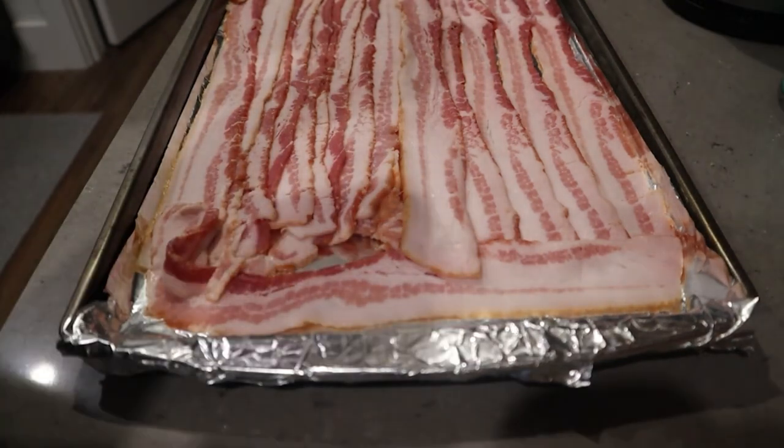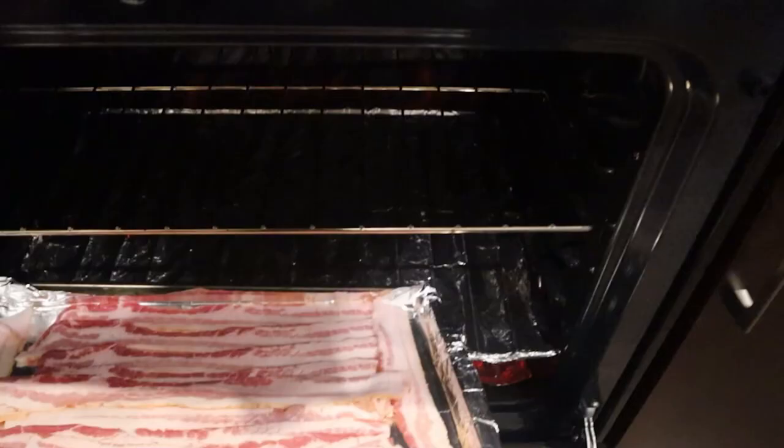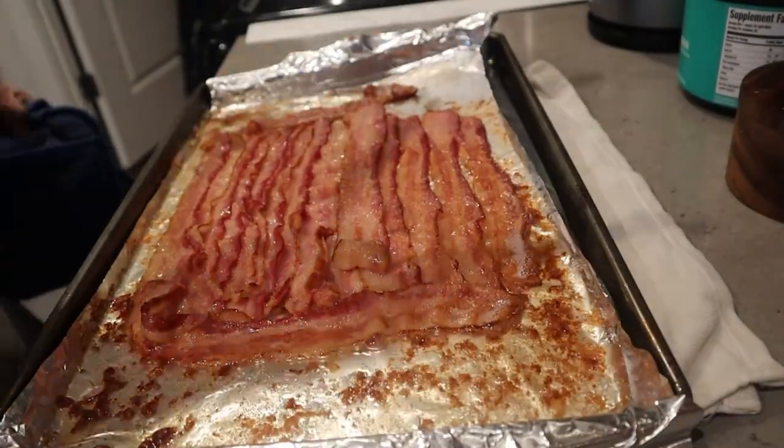The bacon video just came out really really great. Again, it's not something you want to put in the oven and forget about — just keep an eye on your bacon.